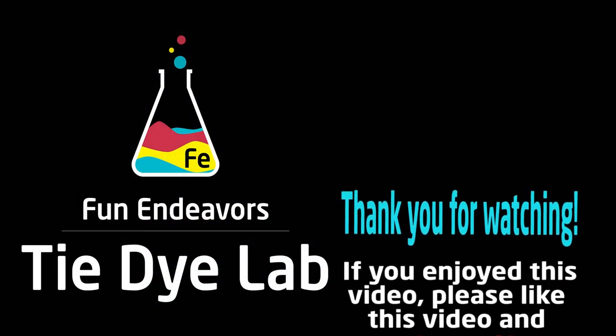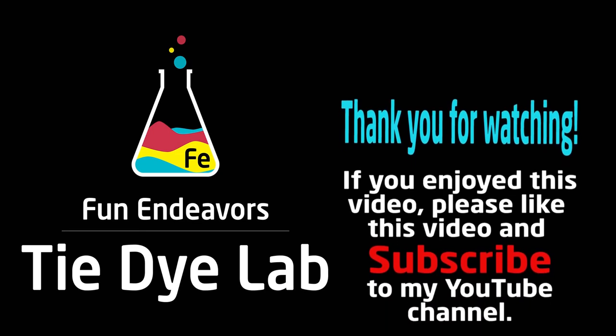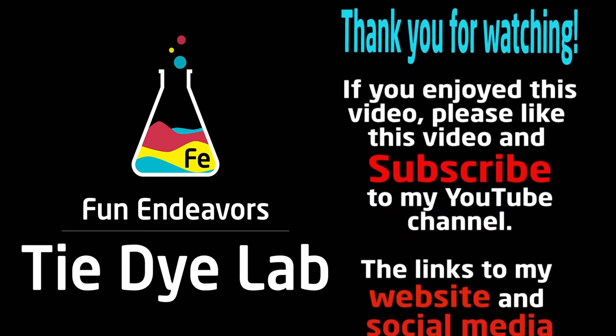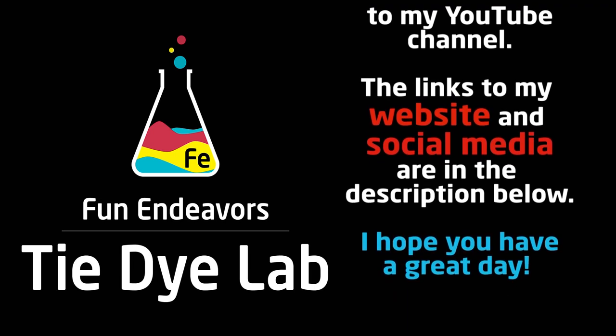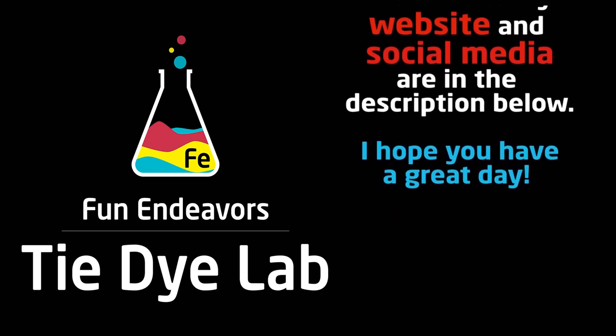If you guys have enjoyed watching this video, I sure would appreciate it if you would hit the big red subscribe button and subscribe to my YouTube channel. Thank you all for watching, and I hope you have a great day.